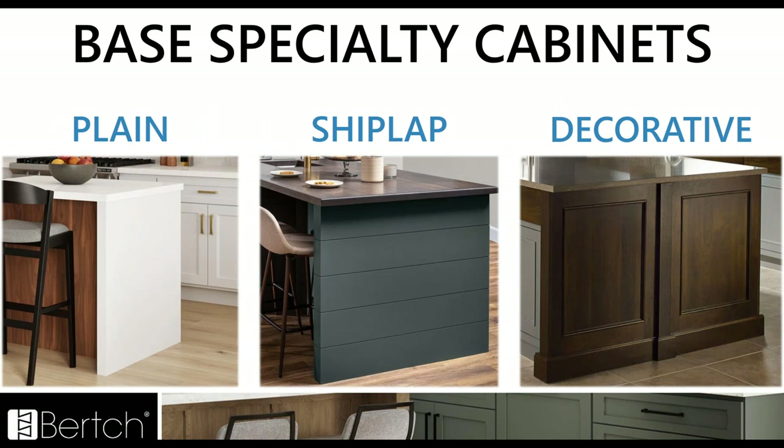Here are some great pictures of the box island end caps — the box style in plain, the shiplap version, and then the decorative or paneled version that will match the door style profile.